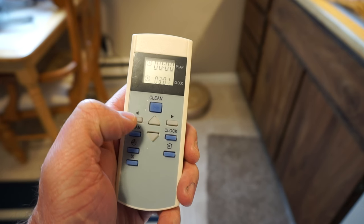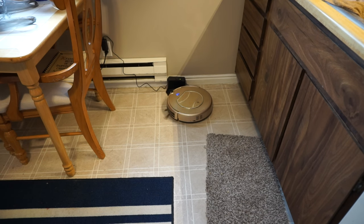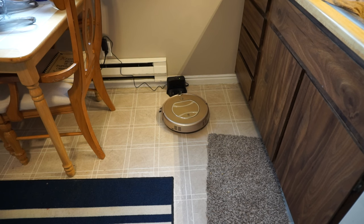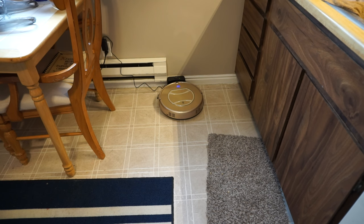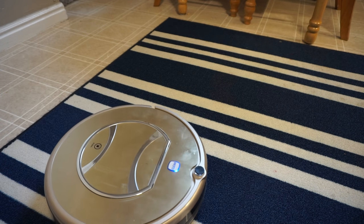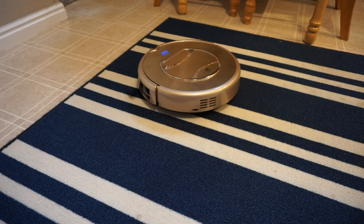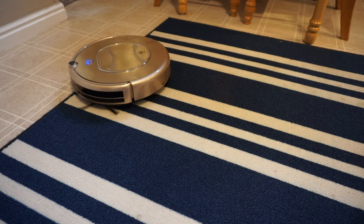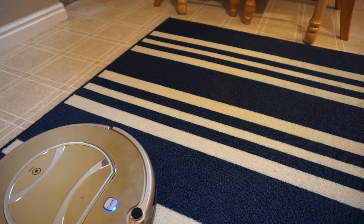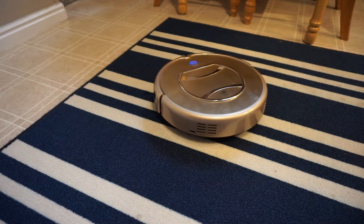The remote control that this comes with adds some additional features. You can use it to turn the robot on, return it to the dock so it will start charging, and change the pattern the robot goes in. I prefer using the swirling pattern — this works well in areas with a high concentration of food or dirt. Around my son's high chair, if I remove the high chair and put it on the swirling pattern, it picks everything up quite quickly.